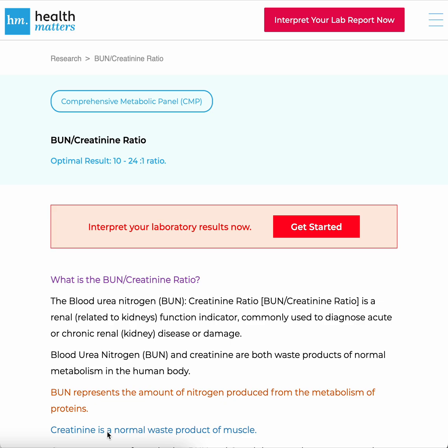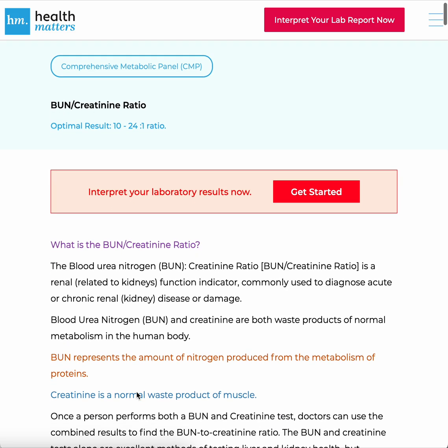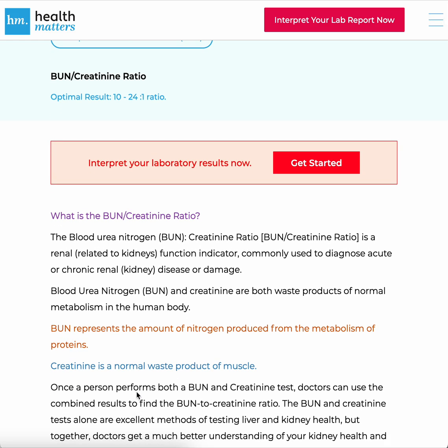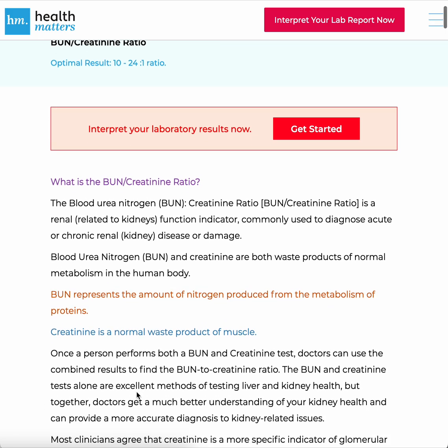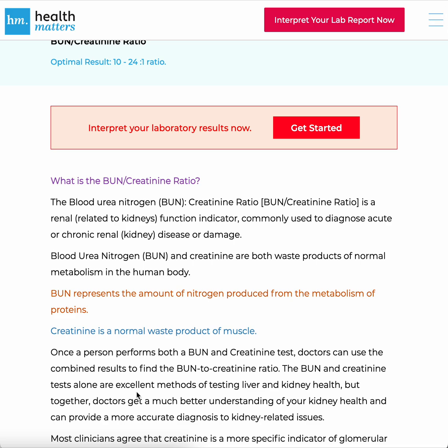So what is the BUN-Creatinine Ratio? The blood urea nitrogen, or BUN-Creatinine Ratio, is a renal — related to the kidneys — function indicator commonly used to diagnose acute or chronic renal disease or damage.